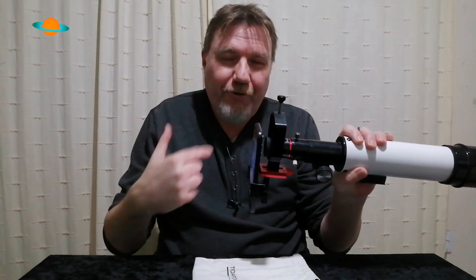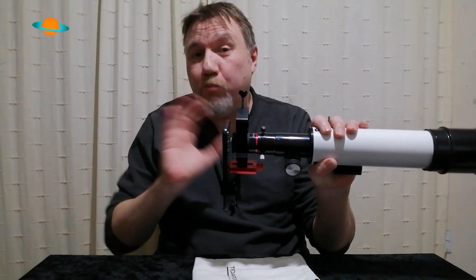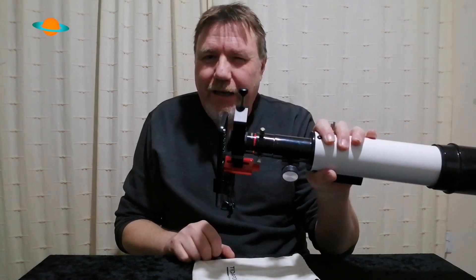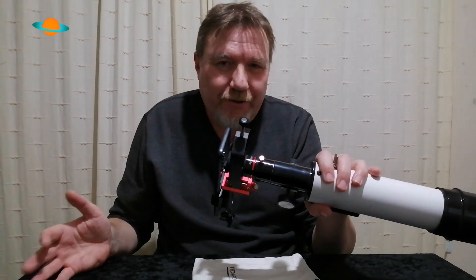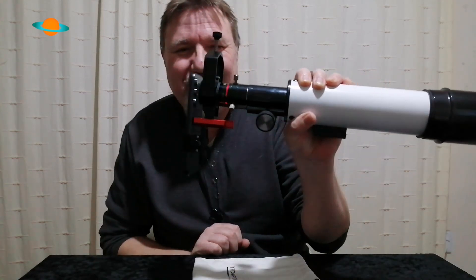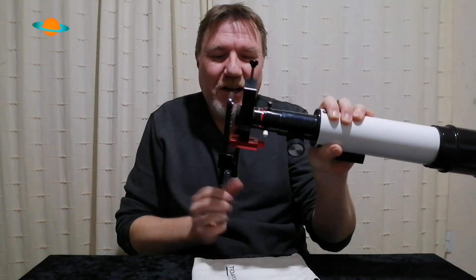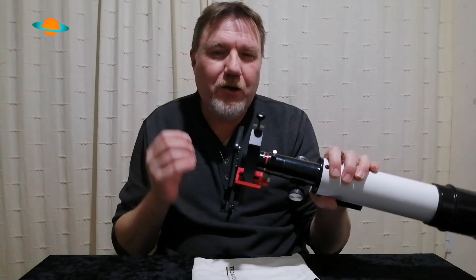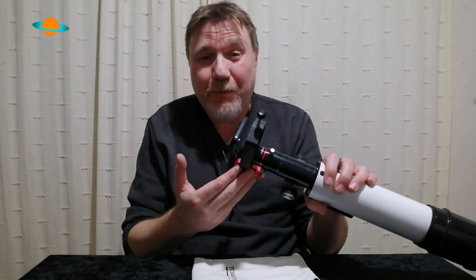That's basically it — you're all set to go. Every phone is different and has a lens in a different place, but this will find it. It works with any phone, from small thin ones right up to large wide ones. Once everything is locked in, nothing is going anywhere. It's built like a tank, and that's what you need when you're out in the dark with an expensive phone.